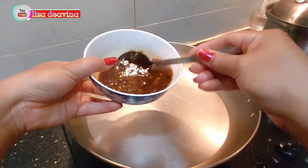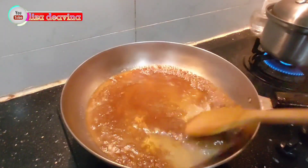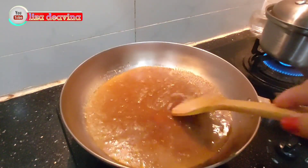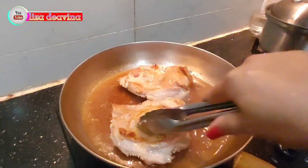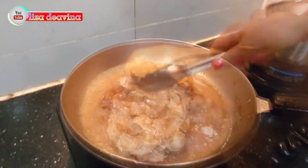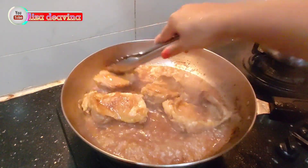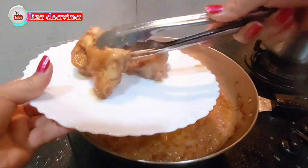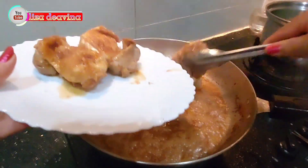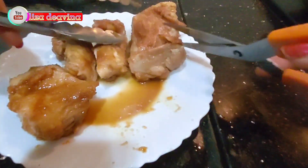Masak saus madunya, tambahkan air secukupnya dan masak sampai mengental. Setelah mengental, masukkan daging ayam yang sudah kita goreng tadi, masak sampai sausnya kelihatan kental. Beginilah jadinya teman-teman, ayam goreng saus madunya sudah jadi. Gampang kan bikinnya?